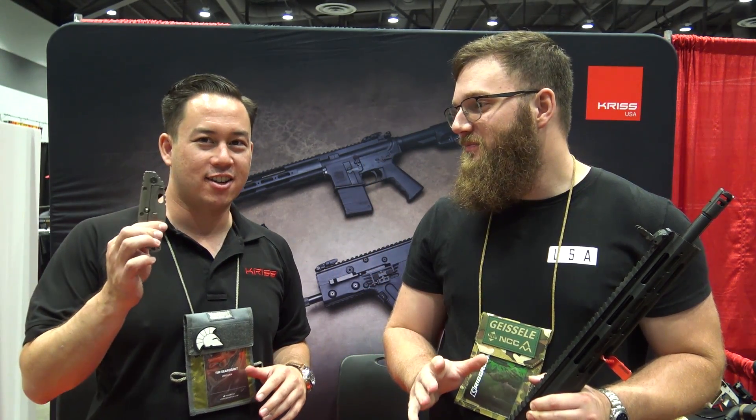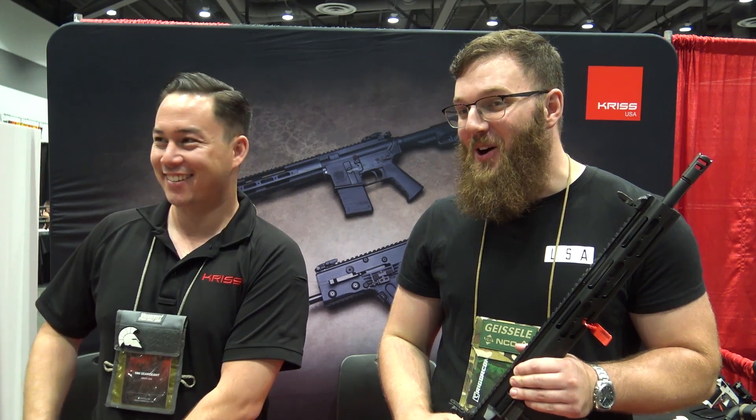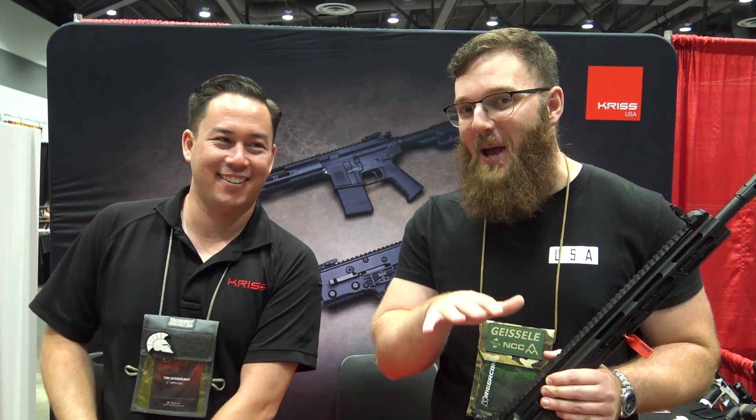They don't even let knives in here — no knives, nothing. They almost stopped me for my trauma shears on my bag. I was able to get mine in, so we'll keep that under wraps. This will go up after the show is over.